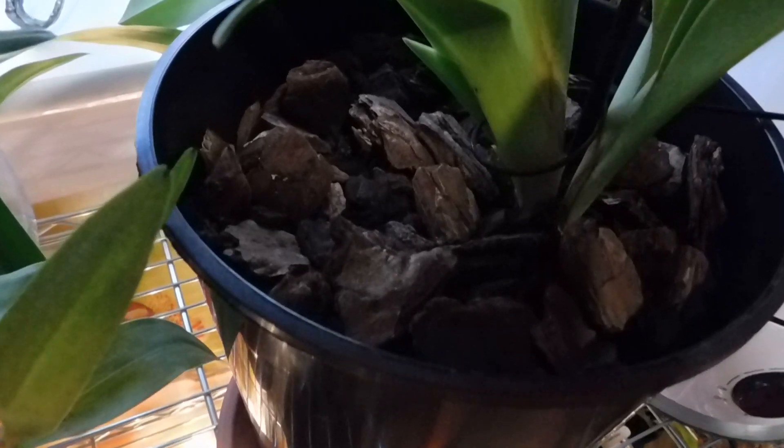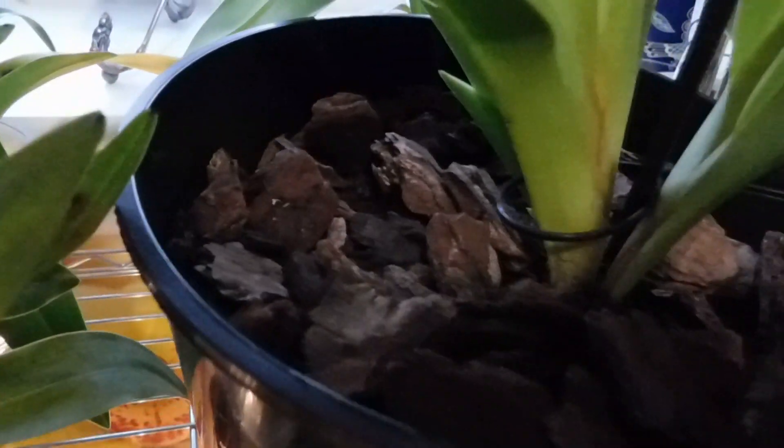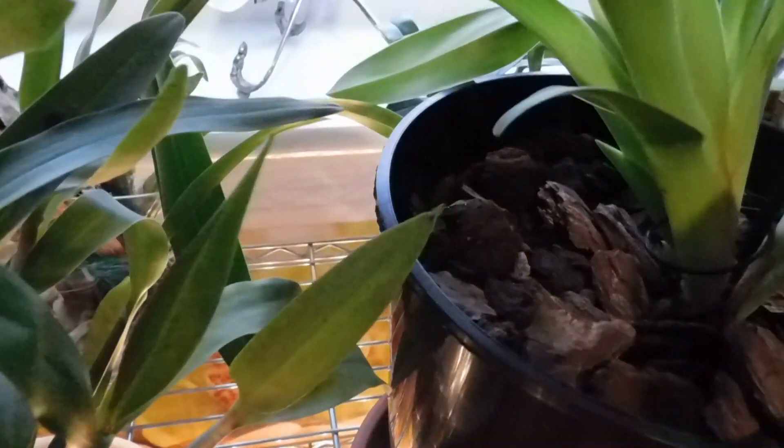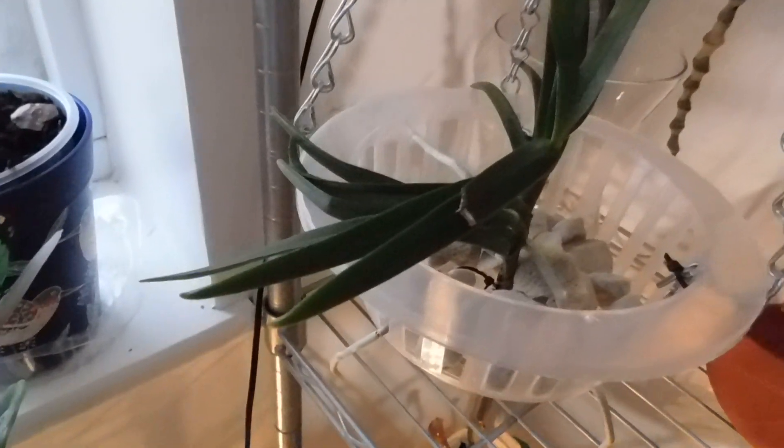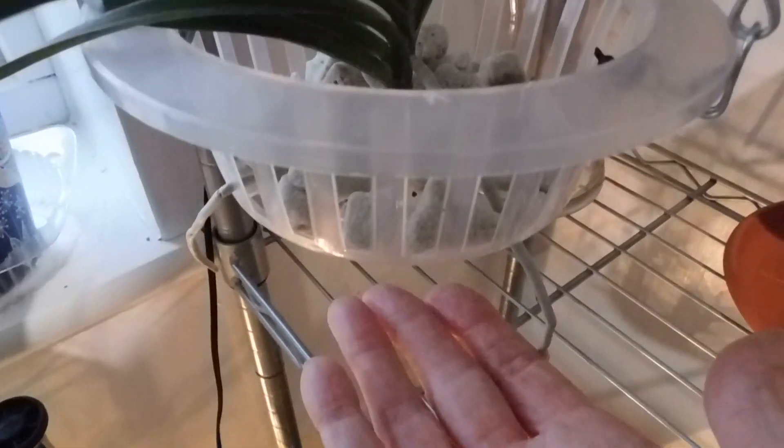This is Phragmipedium Grande — push that little label up there — it's got this new growth, this new growth, and the one at the front. That's doing wonderfully well. In actual fact everything's doing well. Let's take you to the newcomers — this is the Vanda Peaches and they're in this open type basket.